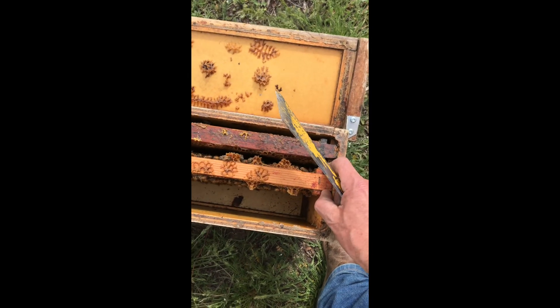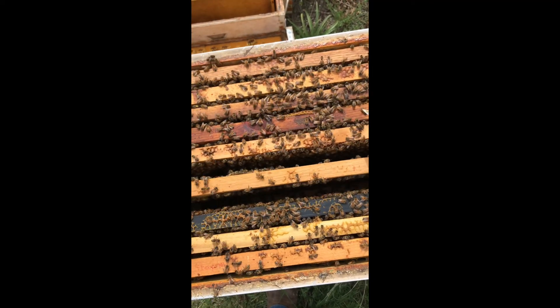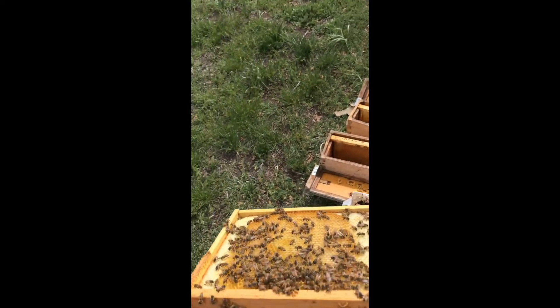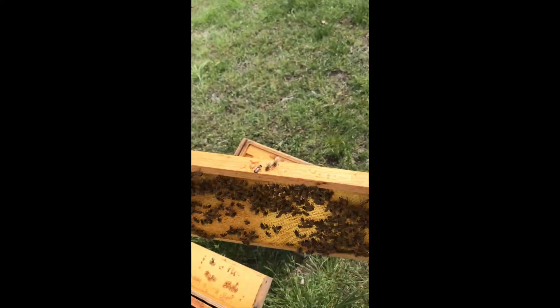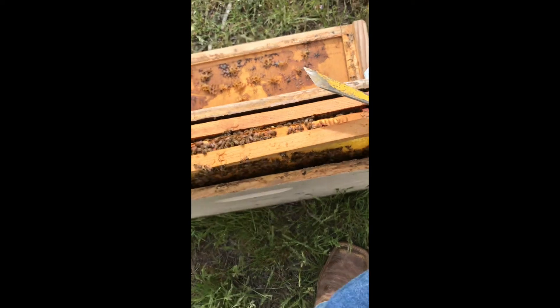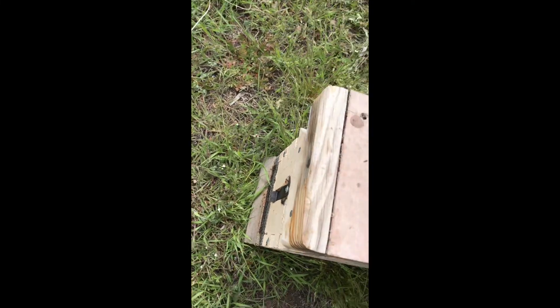Got a frame of honey, a frame of brood, a little bit of pollen. There's not a lot of bees on that one but we've got plenty of honey and a little bit of pollen — I think we'll call that good. There's a three-frame nuc: one frame of brood, a frame of honey, a frame of honey and pollen. All done. Close up the entrance and I'll put it in the shade.